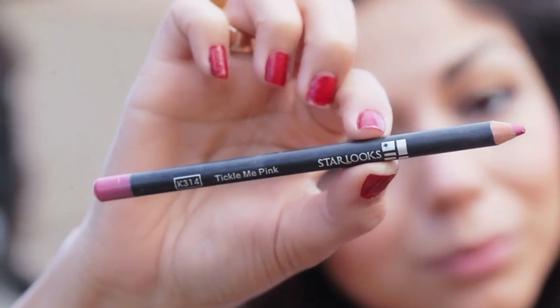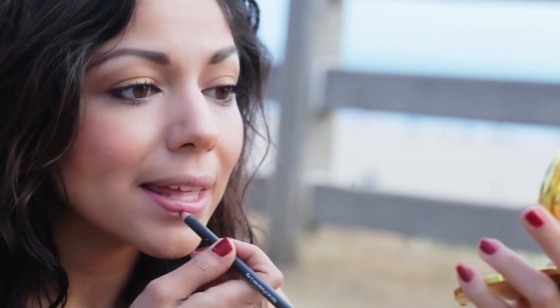Now taking one of my favorite lip liners from Starlux in Tickle Me Pink, I'm just going to outline my lips.